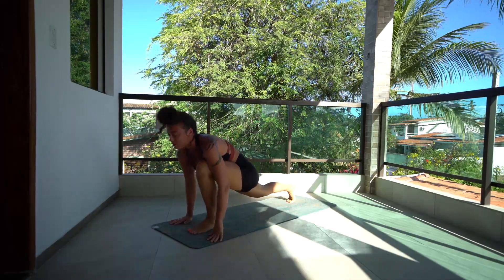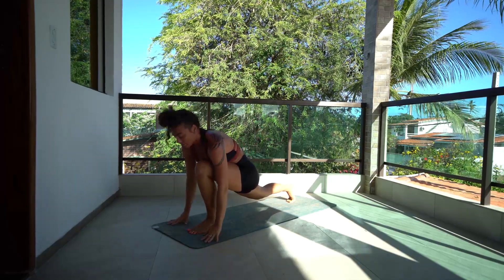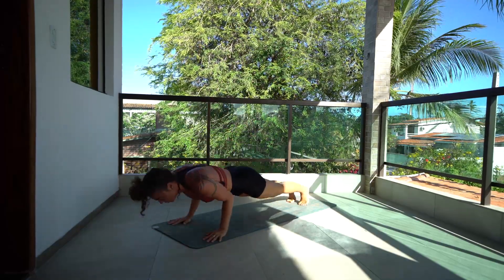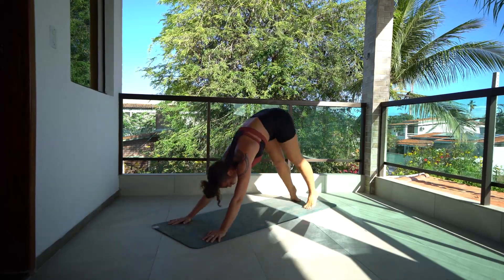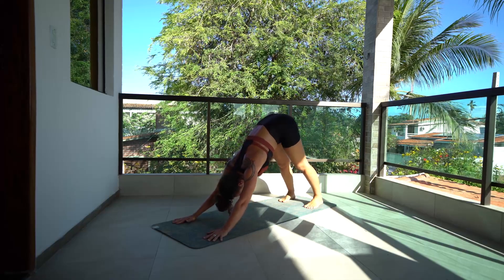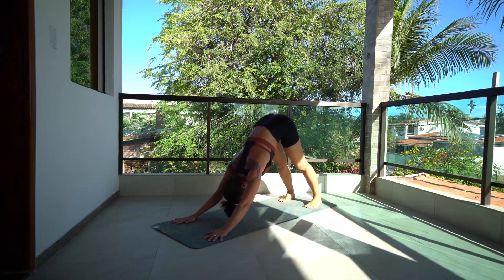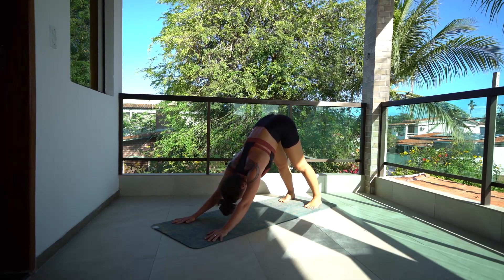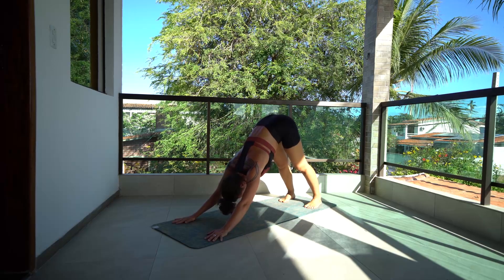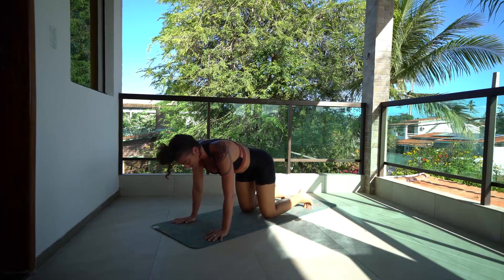Roll the body through — up dog, exhale down dog. Step the right foot forward, inhale hands up, exhale hands down, step the right leg back, chaturanga, inhale up dog, exhale down dog. Left foot forward, inhale hands up, exhale hands down to the ground, step back, chaturanga, inhale up dog, and release to down dog. Hold two more breaths.